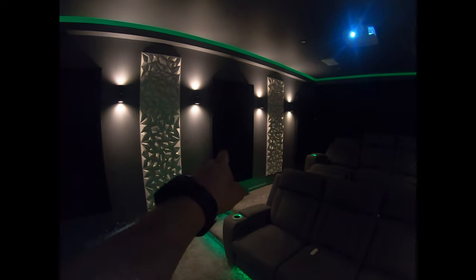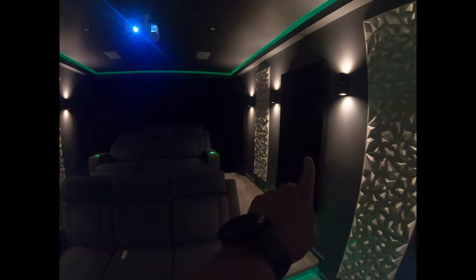For our surrounds, these are behind these two black panels in the middle, and then we've got the rear surrounds up the back here, which are just bookshelf speakers.